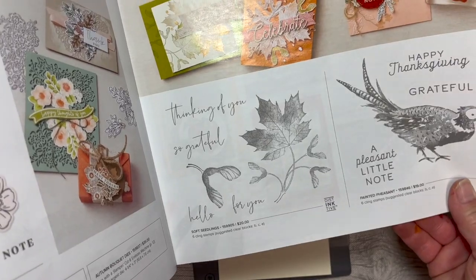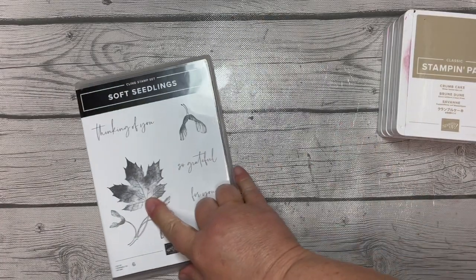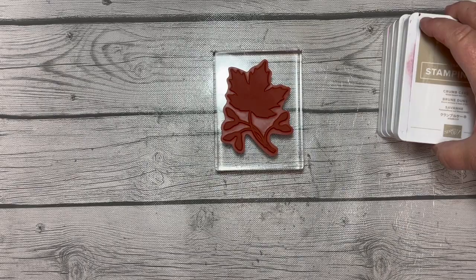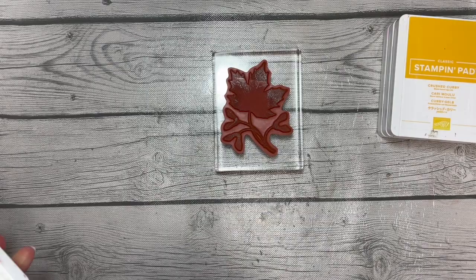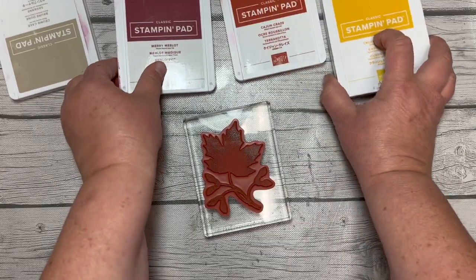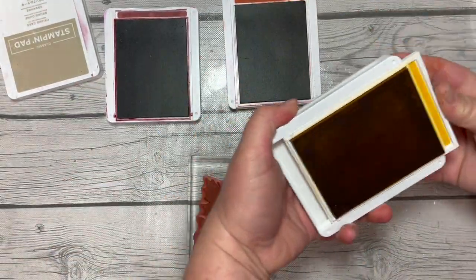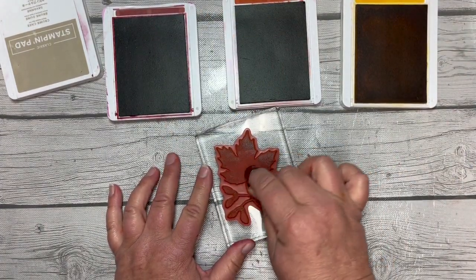We're going to create a beautiful card. Let's start with that nice big maple leaf stamp. We're going to ink that up in Crumb Cake ink just real lightly, not even worried about getting everything. Then we're going to do some shading with Merry Merlot, Cajun Craze, and Crushed Curry. Let's start with Merry Merlot — I'm going to get my sponge dauber and add color.